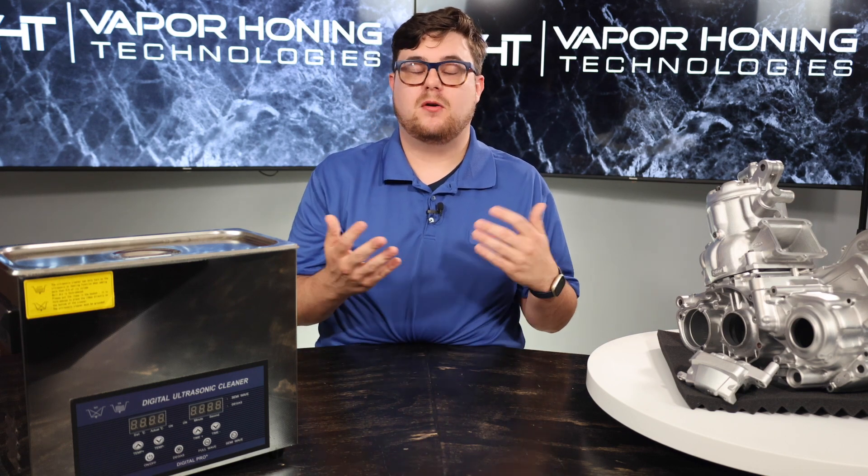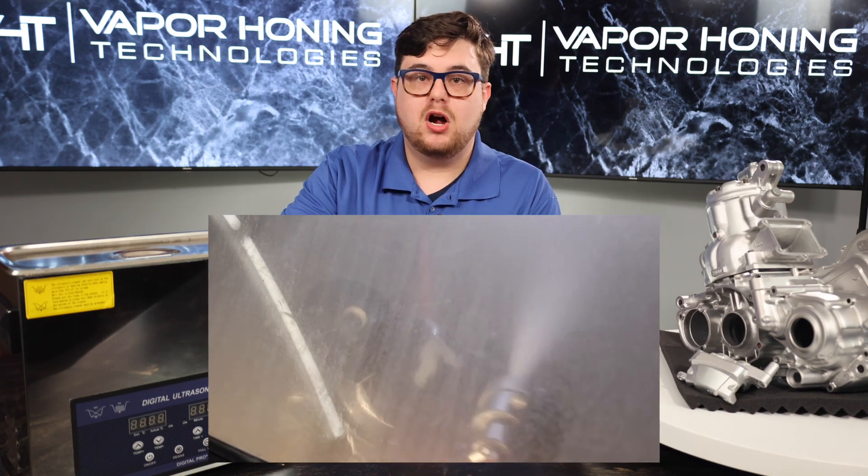We know what an ultrasonic cleaner does. Now let's move on to the vapor honing unit. The vapor honing unit is a surface finishing machine tailored to strip, clean, and polish parts.